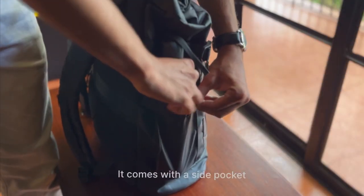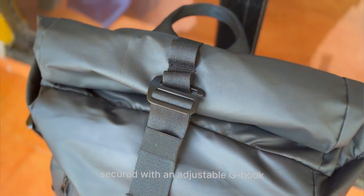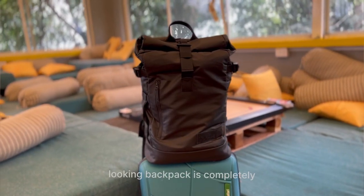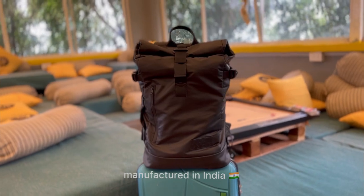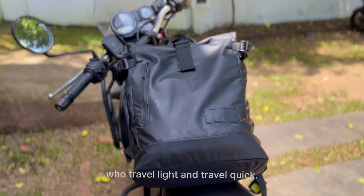It comes with a side pocket for your water bottle or umbrella. The bag has a roller top secured with an adjustable G-hook, and this classy, minimalistic-looking backpack is completely manufactured in India. Truly, the Tusker is made for people like me who travel light and travel quick.